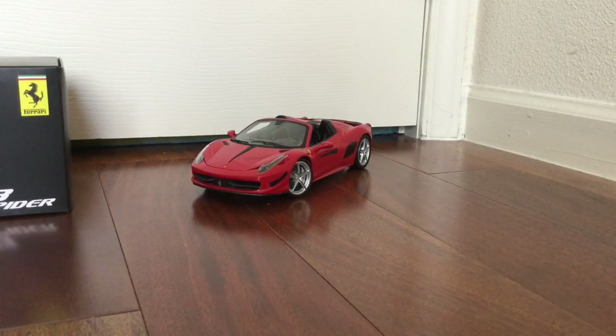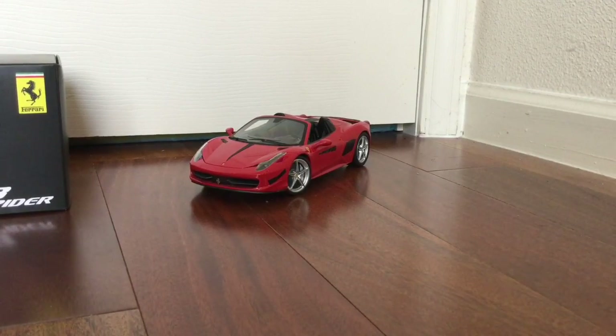Hello everyone, today we're going to be taking a look at the 1/18 scale Ferrari 458 Spyder by Hot Wheels Elite.